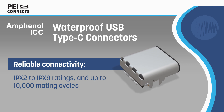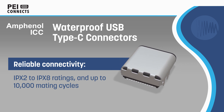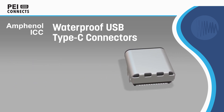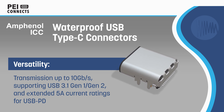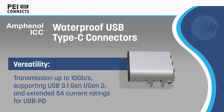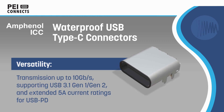Amphenol ICC Waterproof USB Type-C Connectors are built for high-speed communication and tough applications. The connectors offer waterproofing up to IPX8 and enhanced durability for reliable long-term use. The Type-C connectors support USB 3.1 Gen 2 and USB Power Delivery standards, with data rates up to 10 Gbps and a 5A current rating.